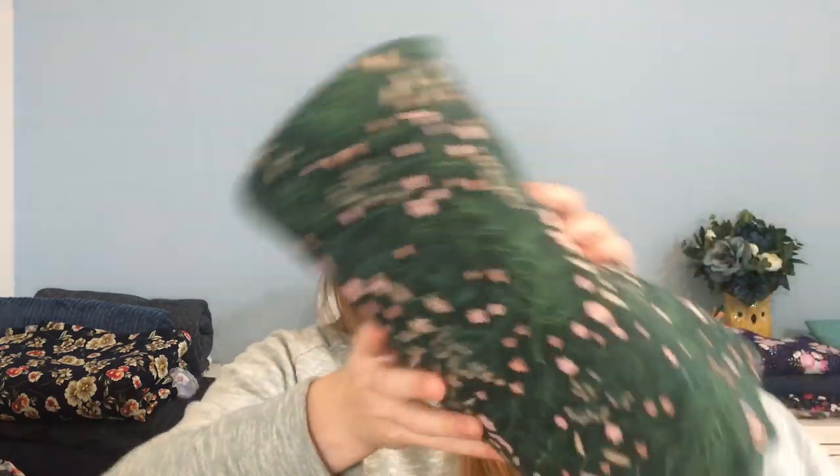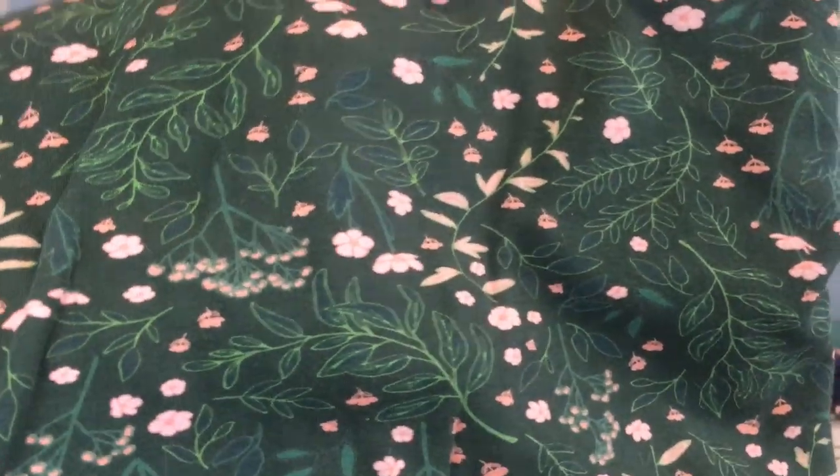The last choice would be a Freya sweater. I've made it quite a few times before and would make my hacked version with a slightly lower neckline, but no other changes. The fabric is a French terry — I've made the Freya in French terry before and it looked really lovely. It's got a green base with flowers on top and a little bit of pink as well. A lot of these fabrics are from last winter and I didn't make them at the time, so now it's about choosing which to make first.